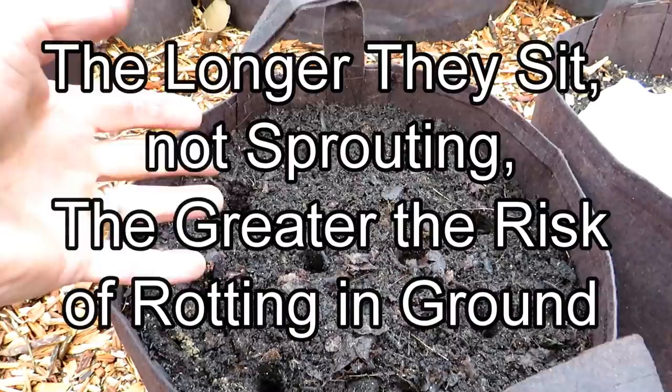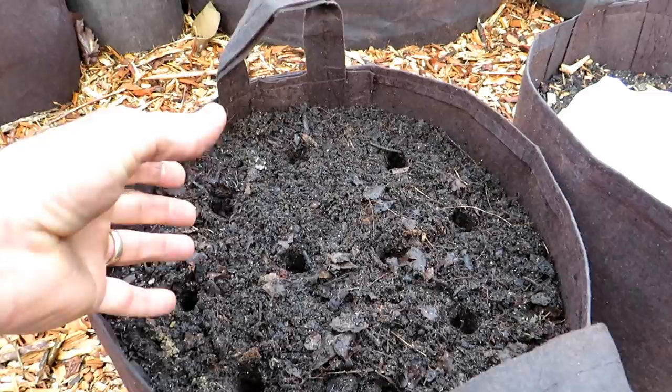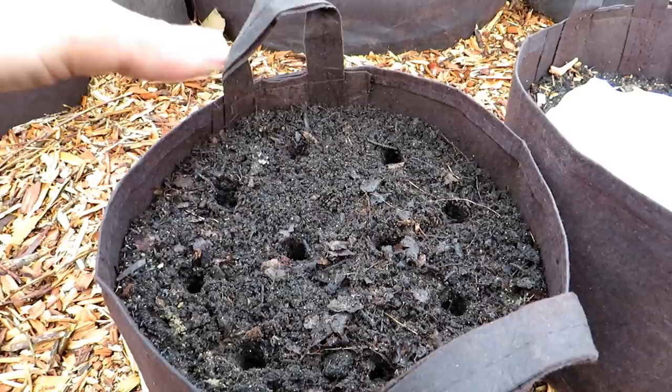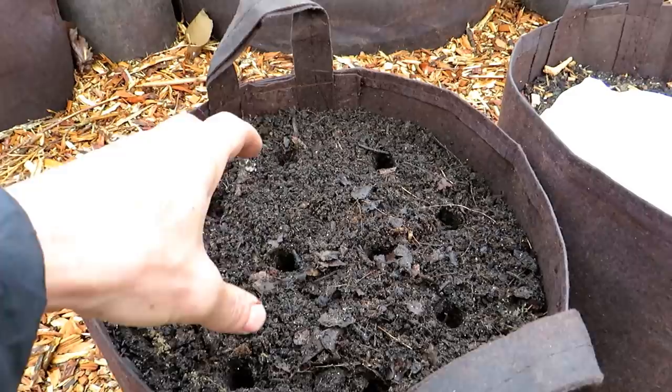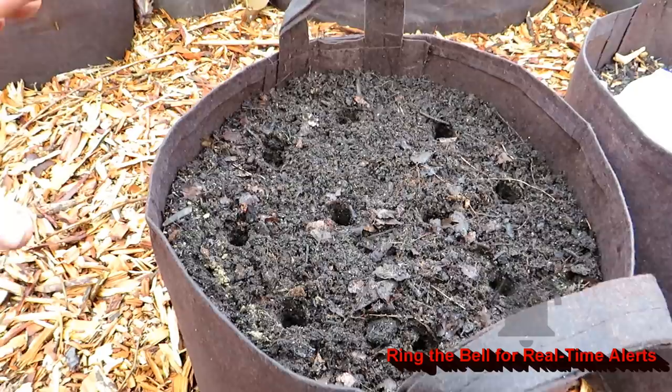Now the plants may not get to full size and they may not produce as many pea pods as putting six in here. But let's just say the plant that produced 50 when there were six — 300 pea pods — only produces 40. Well, there's 10 seeds in here, so 40 pea pods times 10 is 400. You get more of a harvest by planting them more closely together. Six times 50 pods is 300 pods; 40 times 10 plants is 400 pods — you get a hundred more pods.